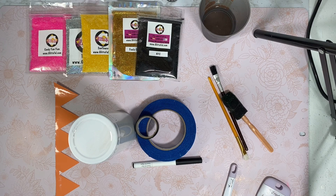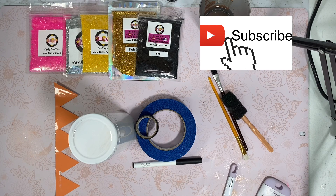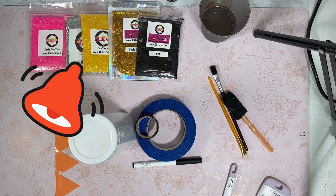Welcome back everyone, it's Stephanie from Glitterful. If you're new, welcome to my channel. If you're looking to learn fun and easy glitter tumbler designs and DIY crafts, start today by subscribing to my channel below. Become that Glitaholic and click that notification bell so you always know when I upload.